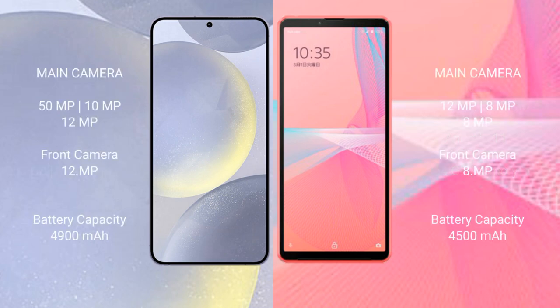The Samsung Galaxy S24 Plus features a triple rear camera setup: 50 megapixels plus 10 megapixels plus 12 megapixels, and a 12-megapixel front camera. The Sony Xperia 10 Mark 3 Light features a triple rear camera setup: 12 megapixels plus 8 megapixels plus 8 megapixels, and an 8-megapixel front camera.